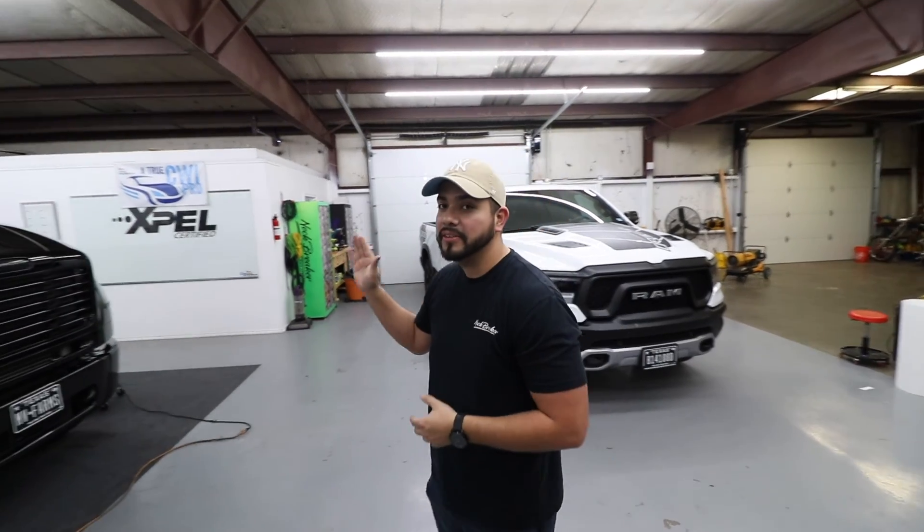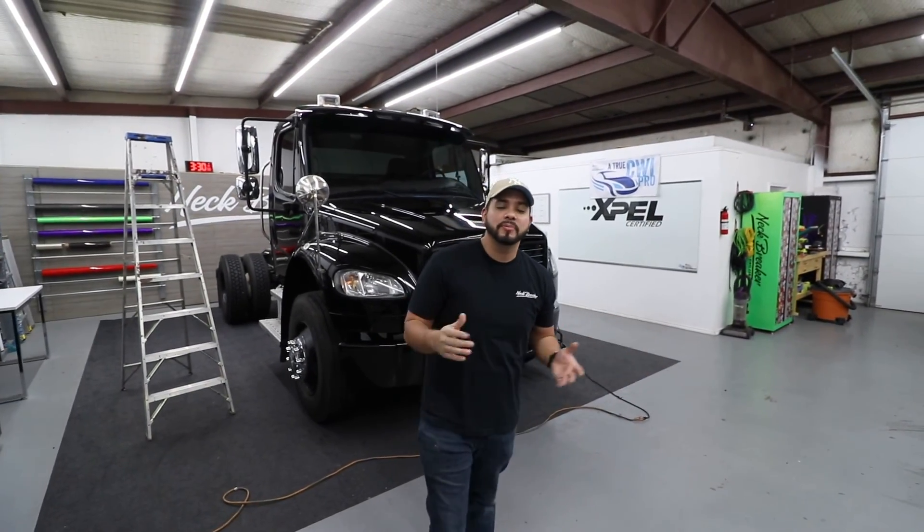That's the end of this video — hopefully you guys enjoyed it. If you did, please like, comment, and subscribe and let me know what you think. One more thing: if you want to see what's going on on this side of the shop, stay tuned and hit that subscribe button, because we're going to be posting that full video in about two weeks. Thanks!